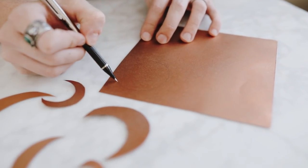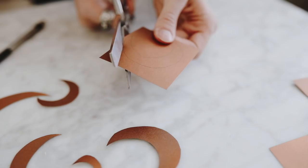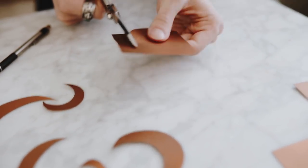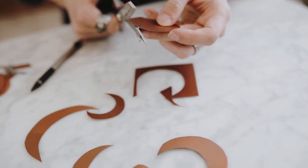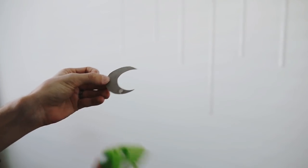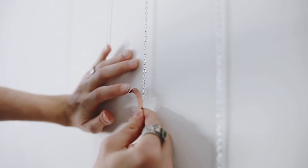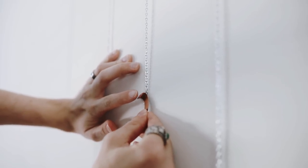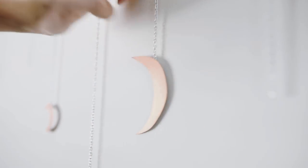Next, using the copper paper we created, I drew out some moon shapes with a pencil — I freehanded these, which gives a really nice organic shape. I cut them out using scissors. A tip when cutting round shapes: always move the paper and not the scissors — hold the scissors steady and move the paper for a much more rounded shape. Then I used a little hot glue to attach the moons to the end of each chain, and you have your really cute mixed metal moon wall hanging. You can customize this with stars or whatever shapes you'd like.